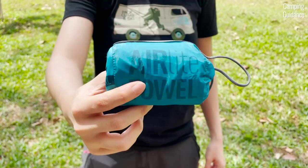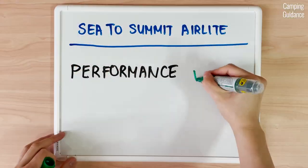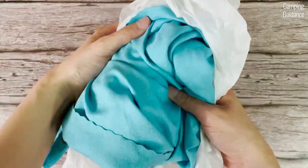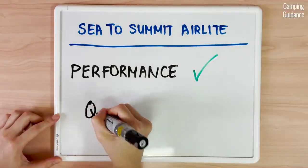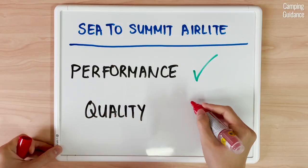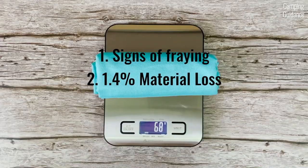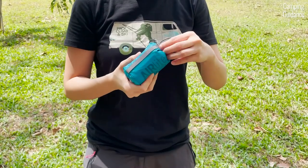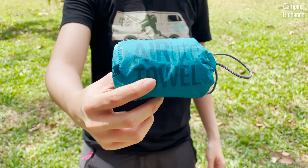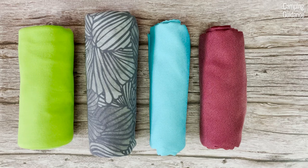Would I recommend the Sea to Summit air light towel? Its performance is actually pretty good — it wrings out well, is fast drying, has good odour resistance, good dirt repellency and is super portable. But its biggest flaw is that the quality is kind of lacking. After a few months of light usage, there are already signs of fraying and pretty significant material loss, so long-term durability is definitely questionable. Based on this, I don't think I can recommend the air light towel as the best backpacking towel out there — there are definitely other better options available.